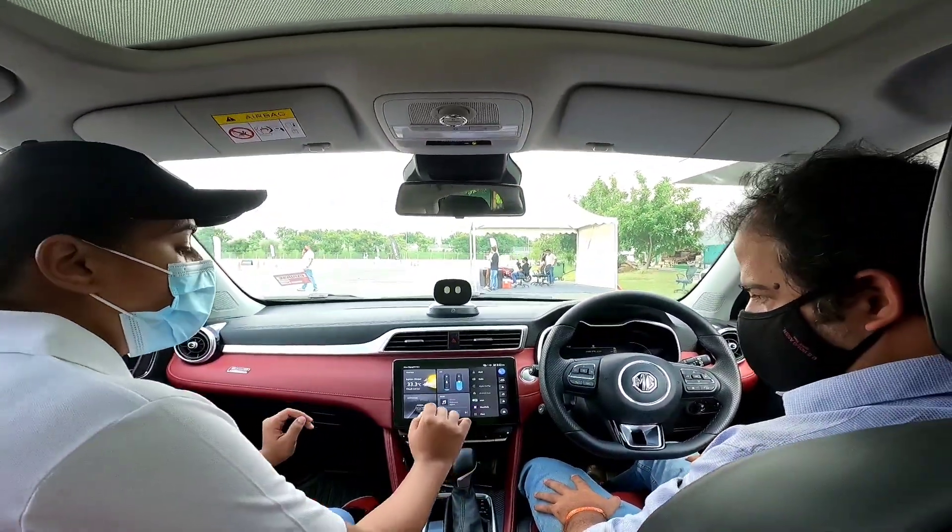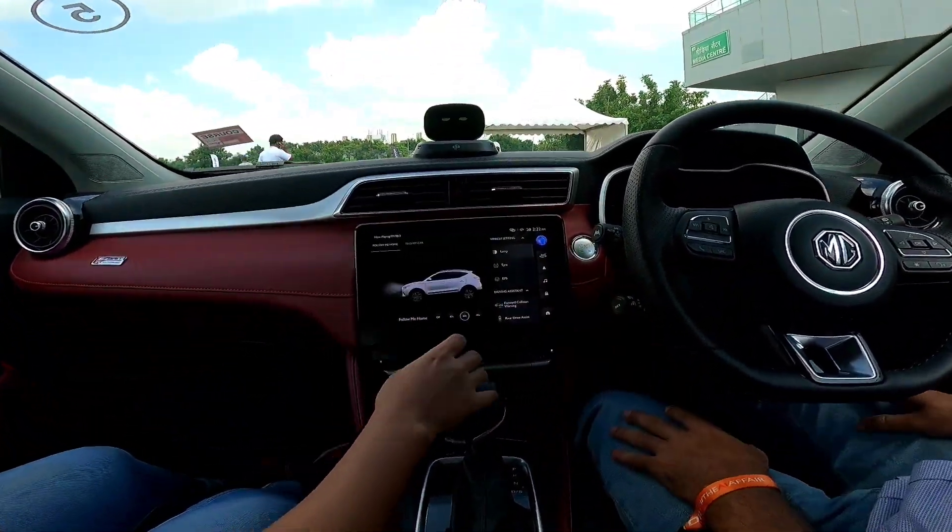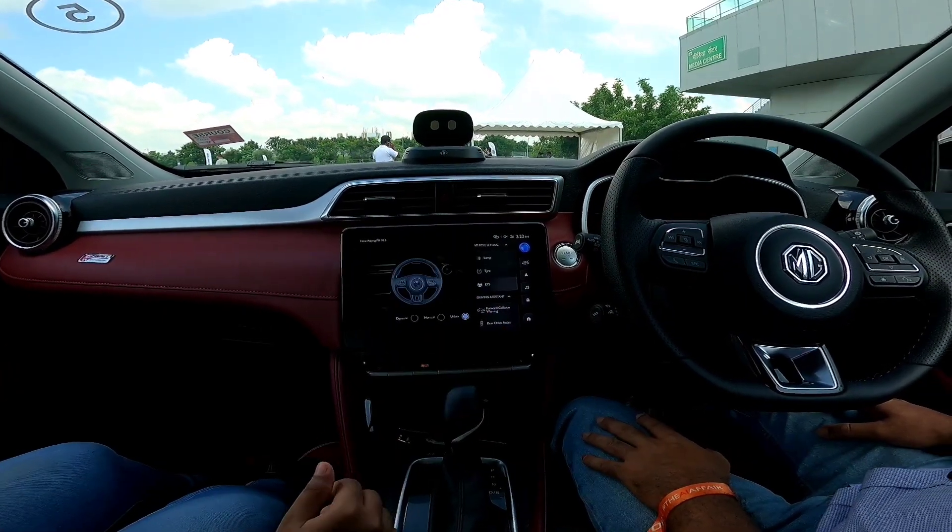This is the home screen. You go on Mode, you'll get Vehicle Settings. Mode and then Vehicle Settings — there is EPS.